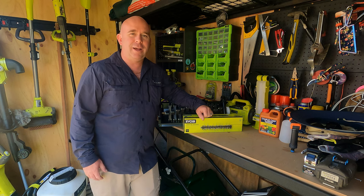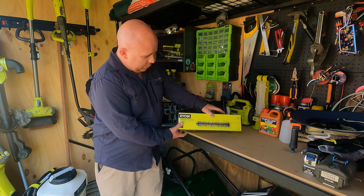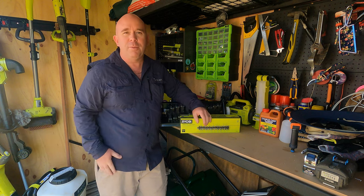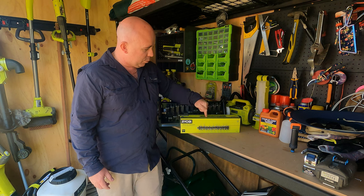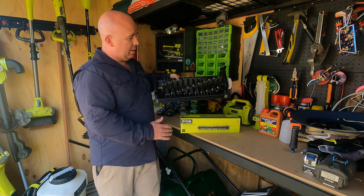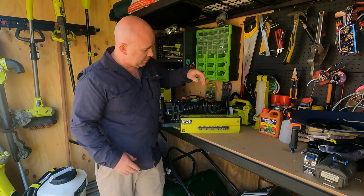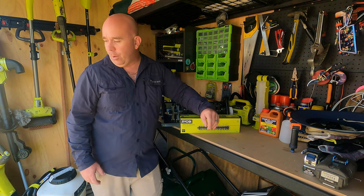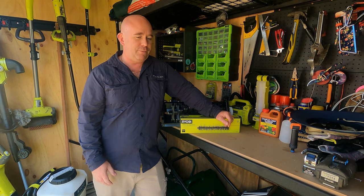G'day guys, welcome back to the Lion Lawn. On today's video I have a new toy to play with — it is the de-thatcher attachment for the Ryobi Scarifier tool that I use during renovations. I'm going to put that into the machine, give it a test run, see how it fares up against a de-thatcher attachment for a big cylinder mower, and explain whether or not it's worth a purchase and how it may help turn your Ryobi Scarifier into something more useful for the rest of the year when you're not using it for a reno.